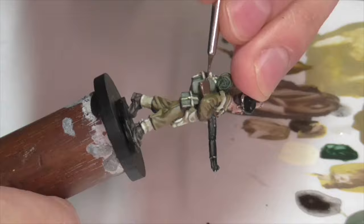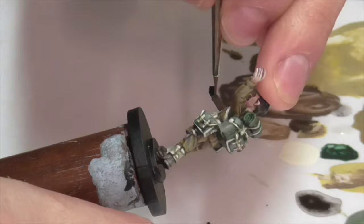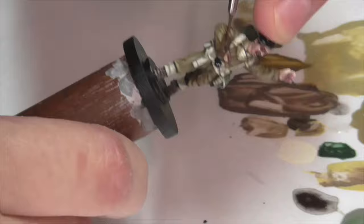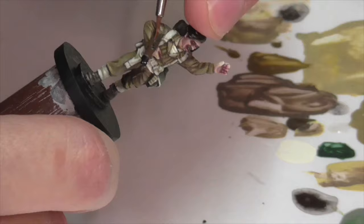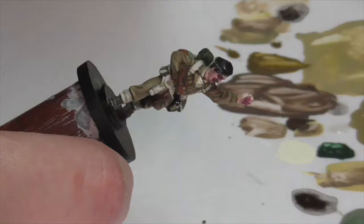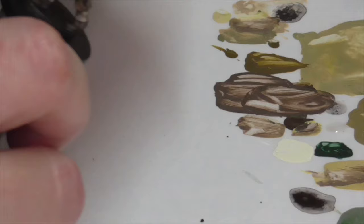Next I did the wooden part of his rifle. I base coated it with Leather Brown, then made a first highlight by mixing Leather Brown with some Vallejo Red Brown, continued highlighting with pure Red Brown, and made a final highlight by mixing some Buff into the Red Brown, applying it carefully along the edges as an edge highlight. Lord Lovett was known for carrying a very specific model of gun, but I was honestly a little confused about exactly which one this model is supposed to represent — neither of the ones he was famous for really looked like this — so I kind of winged it with what I painted wood versus metal. This should at least give you the general idea for painting whatever gun he's carrying.